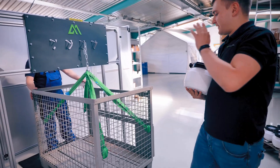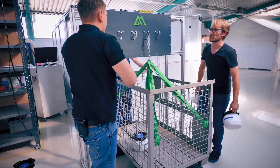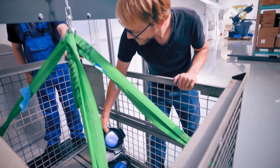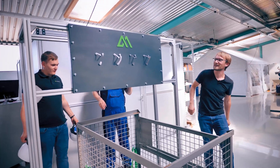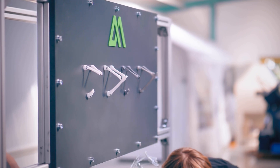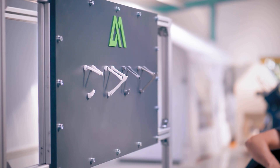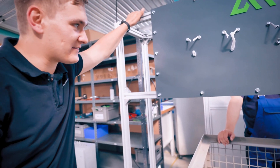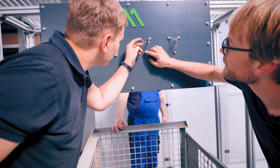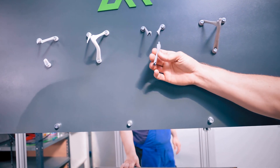Starting at 85 kilograms for the MJF hook, we add weight incrementally — 145, 150, 155 kilograms — and it snaps loudly, breaking into multiple pieces. It actually exploded. That's surprising — it was expected to be closer to the SLS result. Looking at how it fractured, it's a brittle fracture: this MJF part split into four pieces, while the SLS part only broke into two.